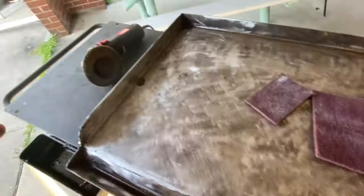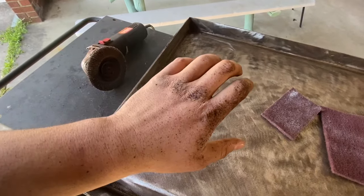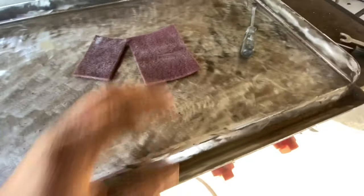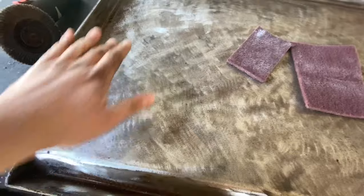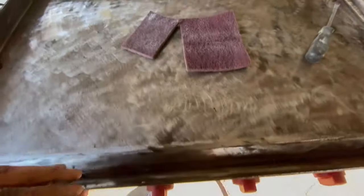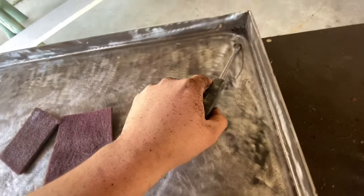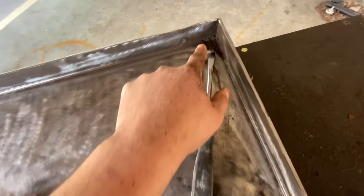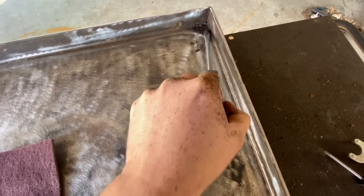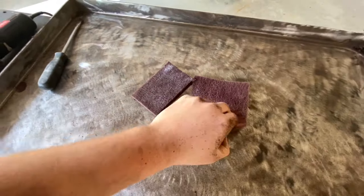After using the sanding disc, the sanding disc kicked up a whole bunch of debris on me and on the camera lens. This is what it looks like - it's still a little bit greasy because I had a lot of grease left in this area. Because the sanding disc is circular, it can't really get to the corners, so I tried to get as close as possible. For the corners, I'm going to go ahead and use a flathead screwdriver to pry off all that crud.